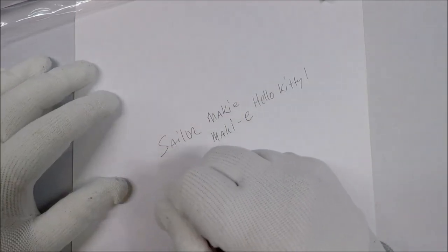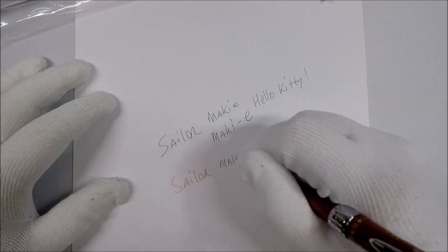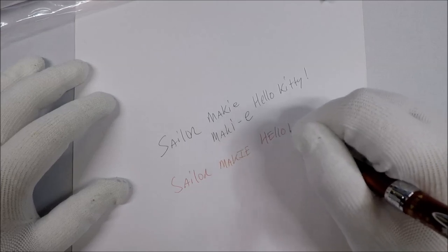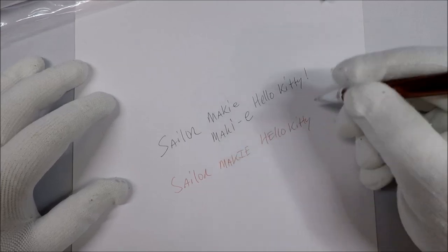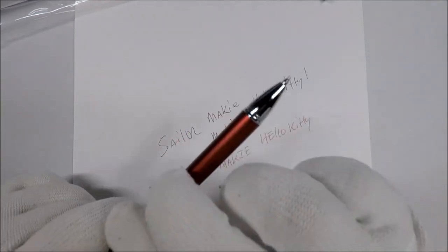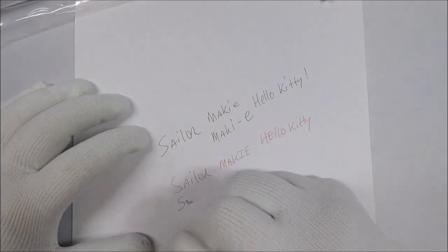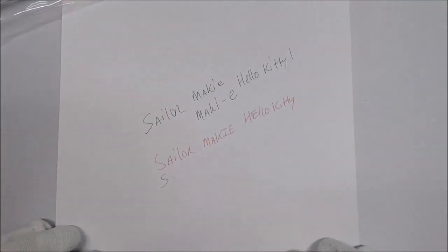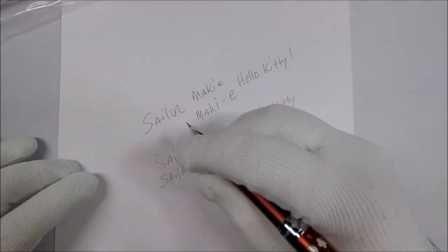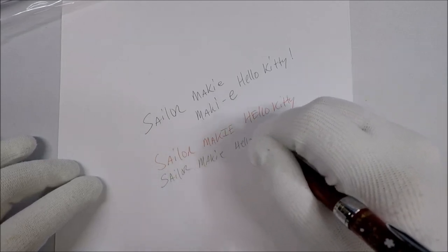The red ink — Sailor Makie. And this is the Hello Kitty edition. Let's check out the pencil. Sailor — I almost read Sailor Moon just then. Sailor Makie. Hello Kitty.